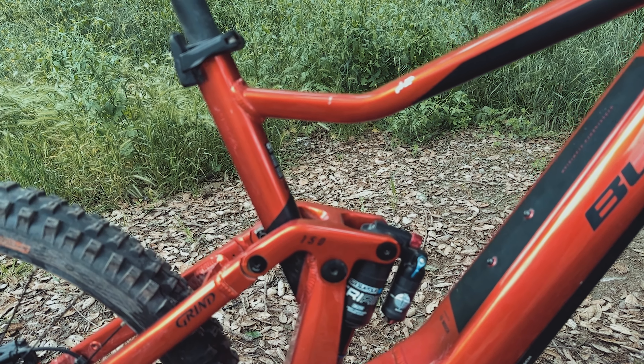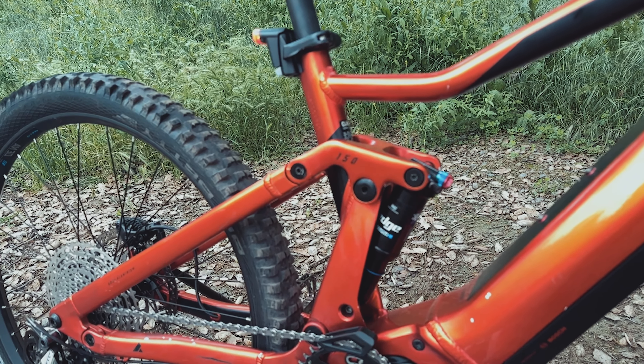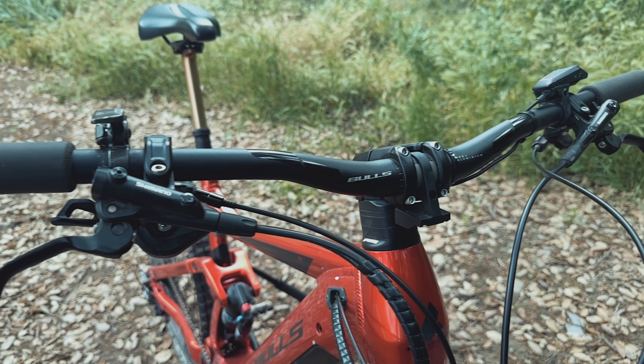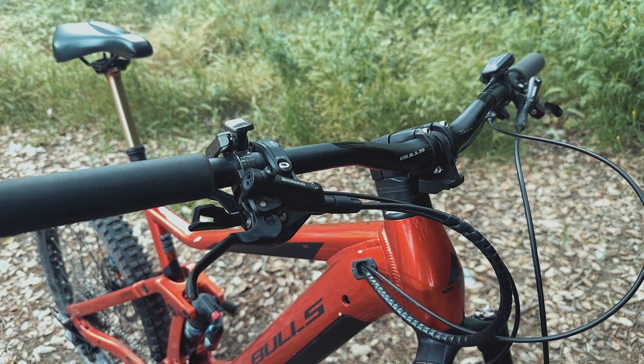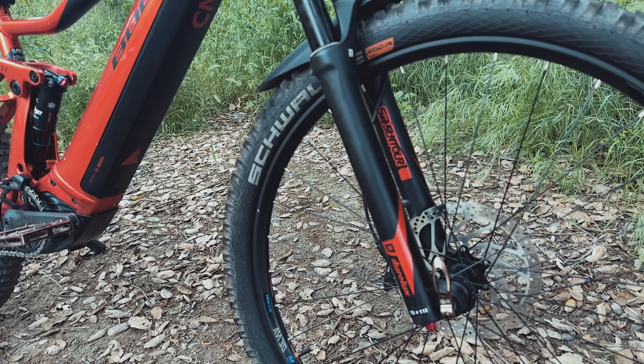I didn't get to ride this particular shock model; however, I did ride the Edge Plus 2CR, which is a step down and still felt pretty good. The bike also comes with a really nice XTR shifter and derailleur combo — the XTR feels extremely smooth while shifting — a nice set of Shimano XT brakes, paired with Schwalbe Magic Mary's Super Gravity casing tires.